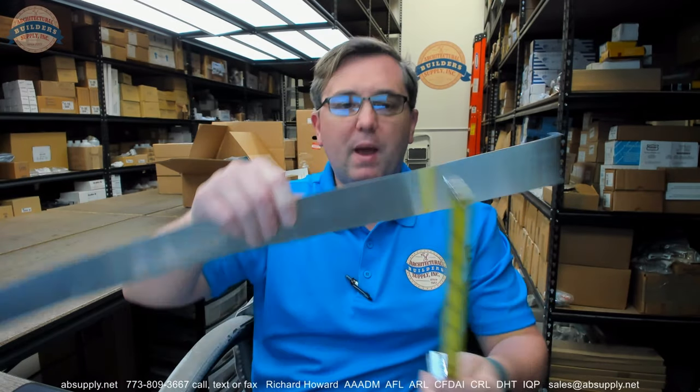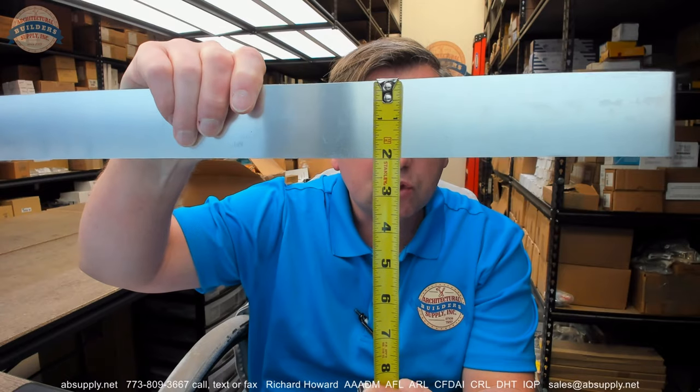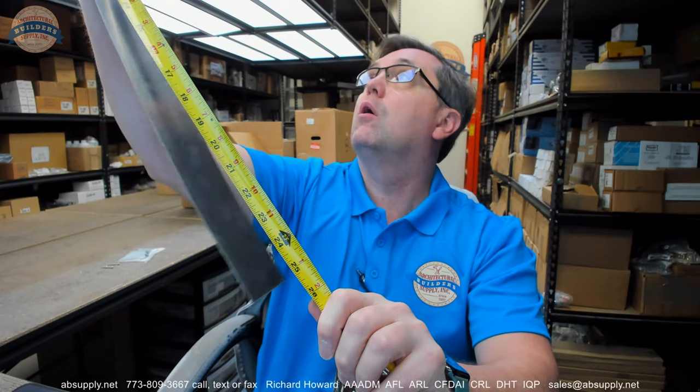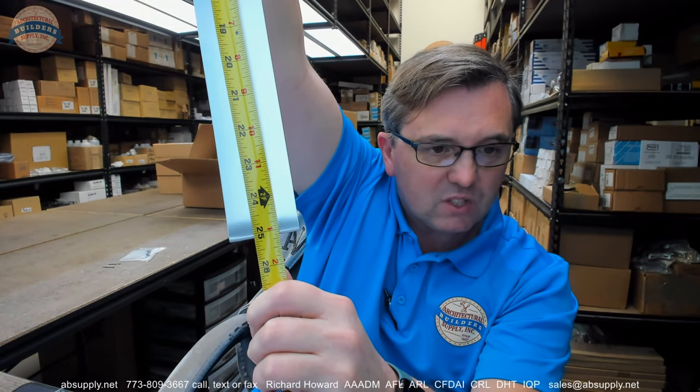There is a parts catalog listed below and we are going to take a look at that. This band is 2 inches wide, with an overall length of about 25 and a sixteenth inches.